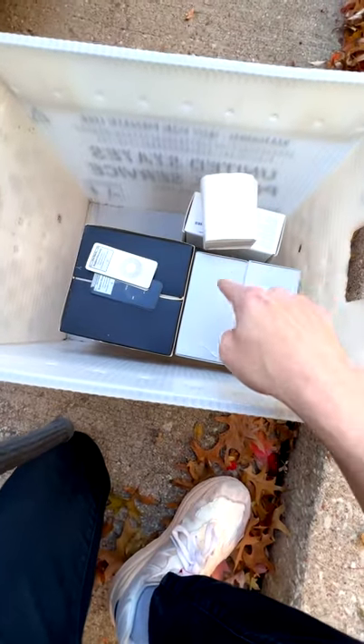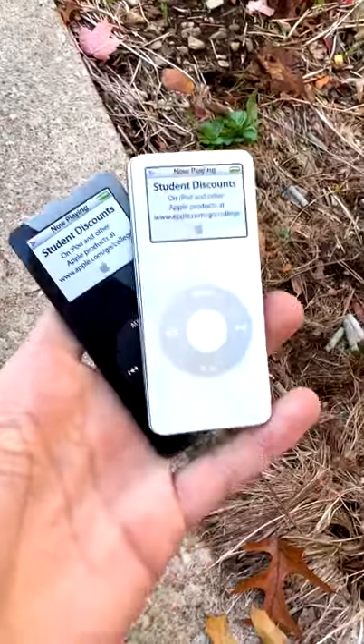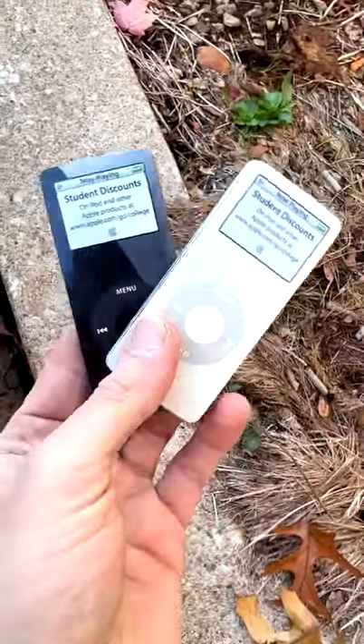What's up guys, I just finished unboxing today's mail — I got some cool stuff I want to show you. First of all, we've got these iPod nano first generation magnets. When I saw these on eBay I knew I had to have them — pretty cheap too.